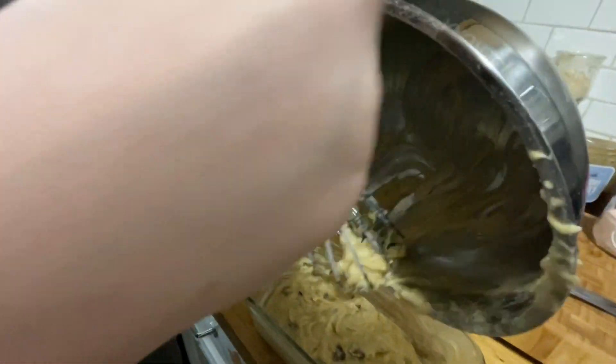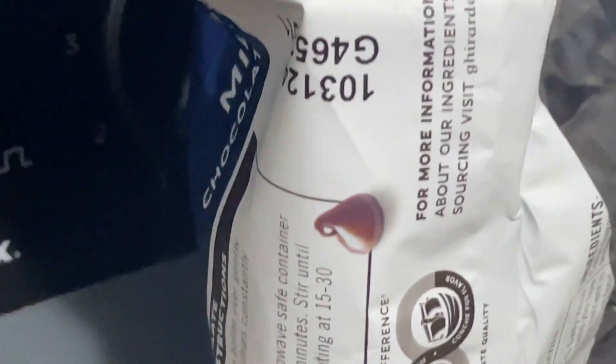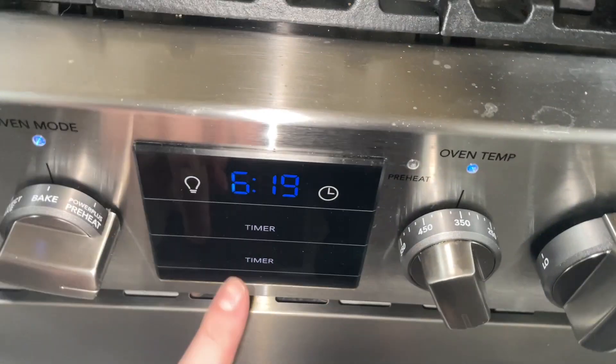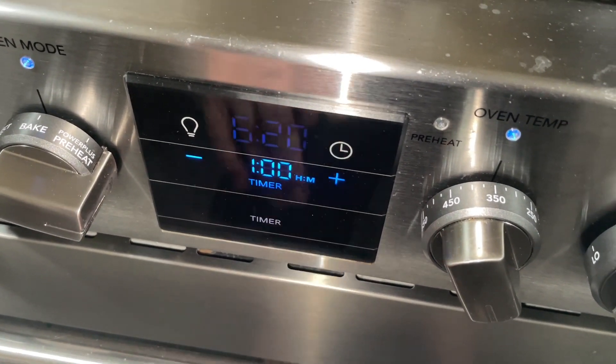Okay, Mama's getting it out — we've got to get all of the banana bread batter in here. Just trying to help scoop it out. Look at all those chocolate chips! We've got this all ready to go in the oven. We're going to come back in, I think it's an hour — one hour. She's still eating chocolate chips.